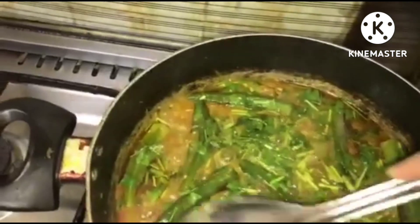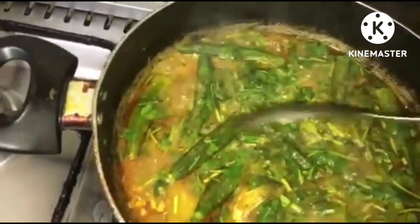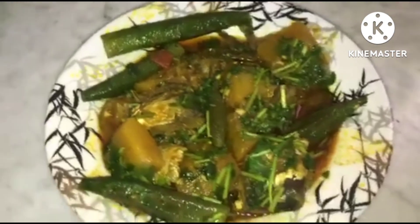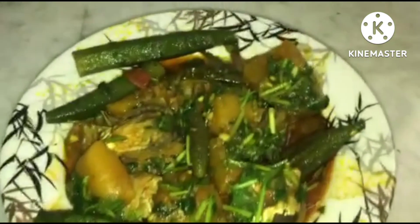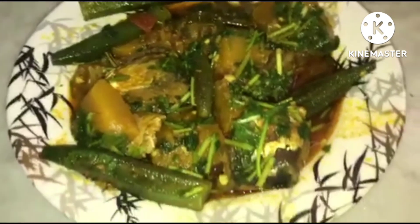Now it's plating time, guys! Oh my god, the smell — mmm, too nice! My husband will be excited to eat this one. So guys, here's our menu for tonight: sardines with pumpkin and okra. This one is more spicy — see how it looks! Spicy, with a lot of coriander leaves. Thank you for watching, guys! Please don't forget to like, share, and subscribe to our YouTube channel. Thank you, bye!